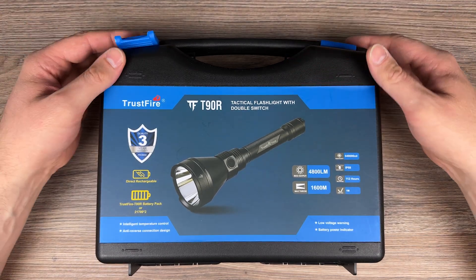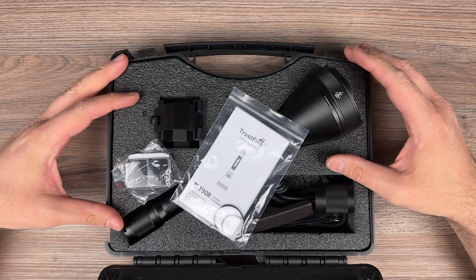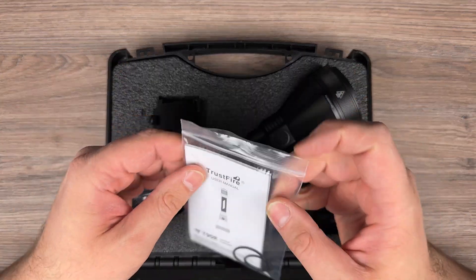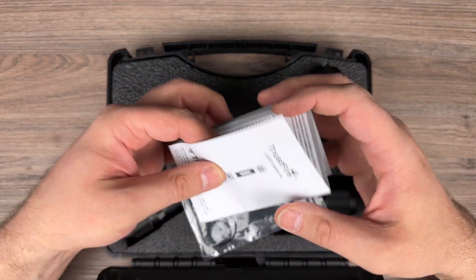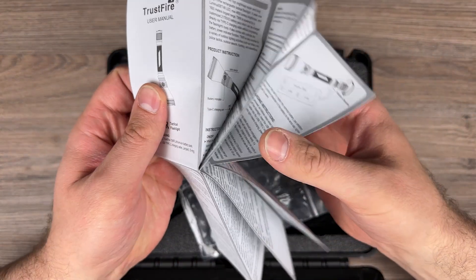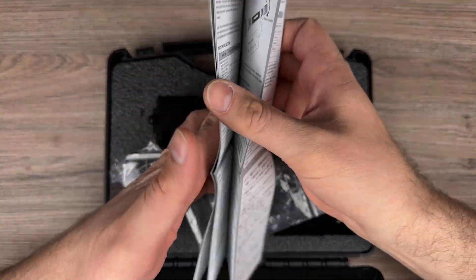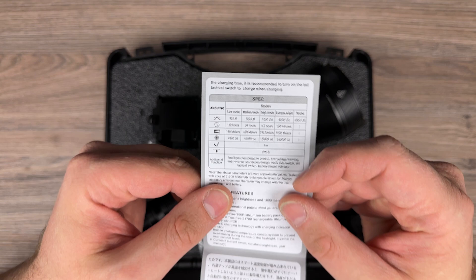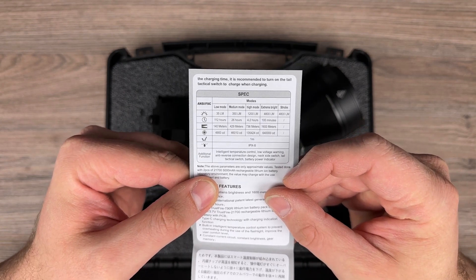Let's open the box. The box is made from, I guess, ABS plastic. We have the manual inside — it's in different languages. Here you have the specs, so you can pause if you need.